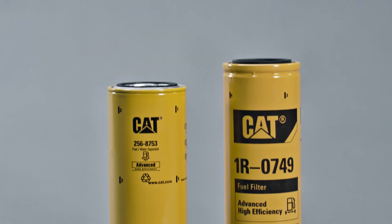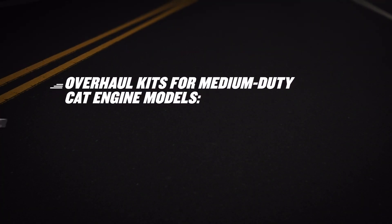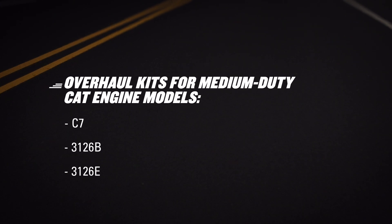They have the components you need under a single part number, making ordering easier. Whether you're overhauling a CAT C7, 3126B, or 3126E engine, you can find a variety of kits designed to save you time.